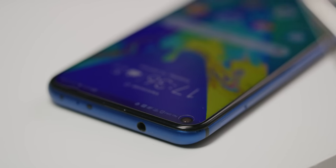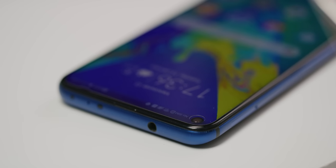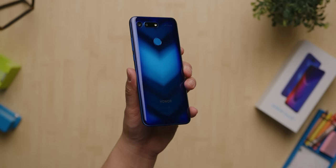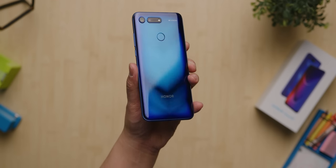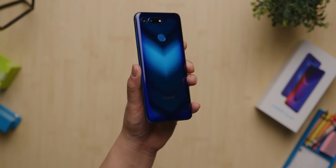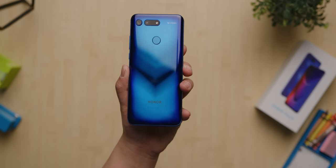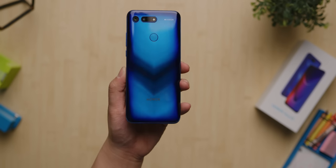The View 20 already comes with a screen protector applied to its 6.4-inch, 19.25:9 screen, and it also comes packaged with a basic clear plastic case so you can show off the crazy glass back. Honor has done flashy iridescent backings in the past, but this is the first time they've used nano optical lithography to give it this really funky chevron pattern — it looks freaking awesome.